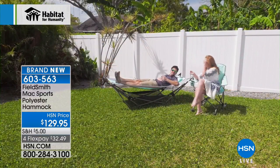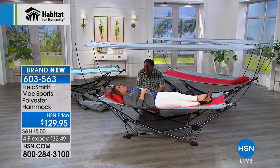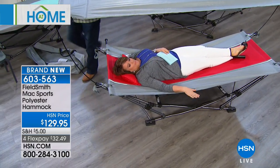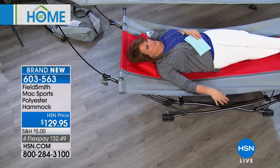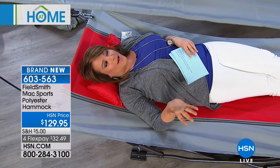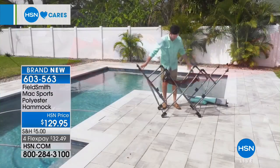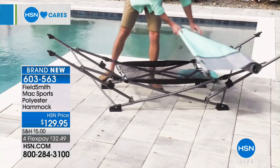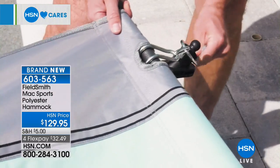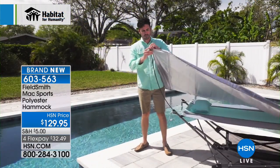The host sits in the assembled hammock — it's great. It's not just the beach — think about your backyard, camping, and being up off the ground away from creepy crawlies. This is quintessential summer. It's brand new — you're getting the first look at it. One person, no tools required. The blue is almost a mint green. You can break this down into monthly payments of basically a dollar a day for four months, plus shipping and handling.